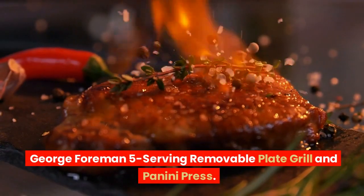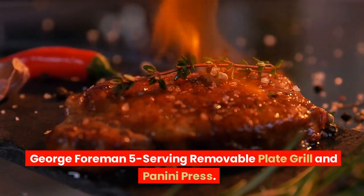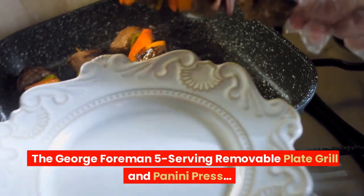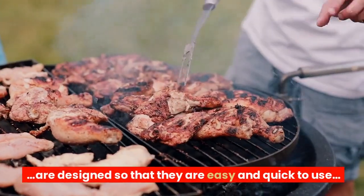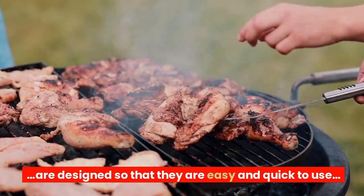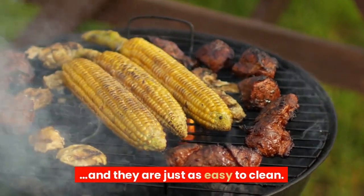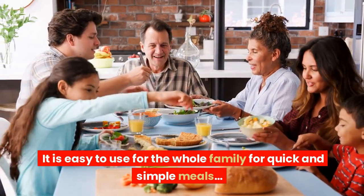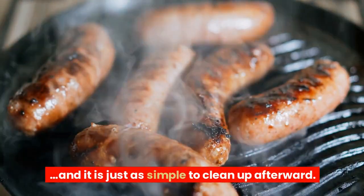George Foreman 5 Serving Removable Plate Grill and Panini Press. The George Foreman 5 Serving Removable Plate Grill and Panini Press are designed to be easy and quick to use, and just as easy to clean. It is easy to use for the whole family for quick and simple meals, and it is just as simple to clean up afterwards.